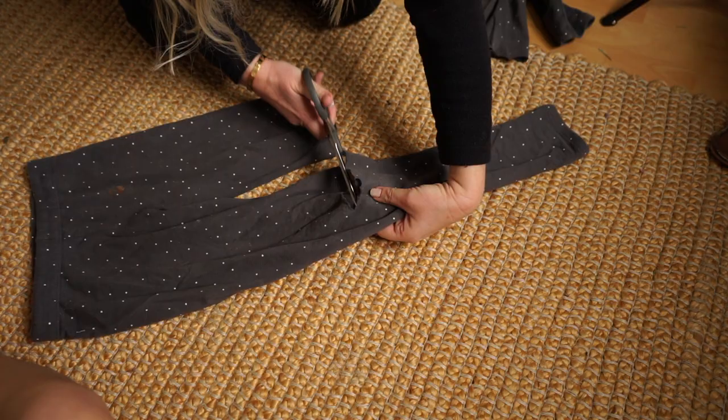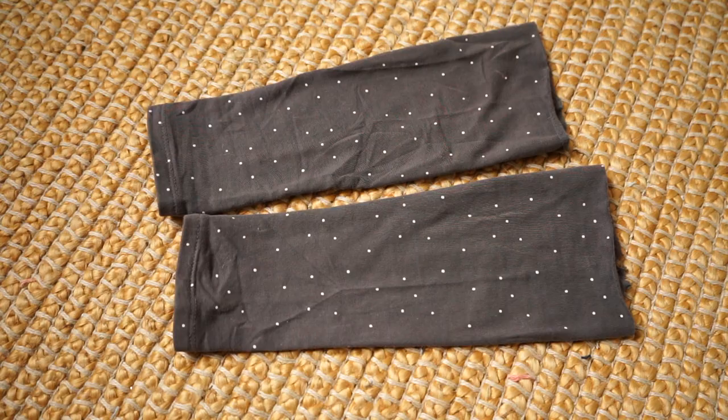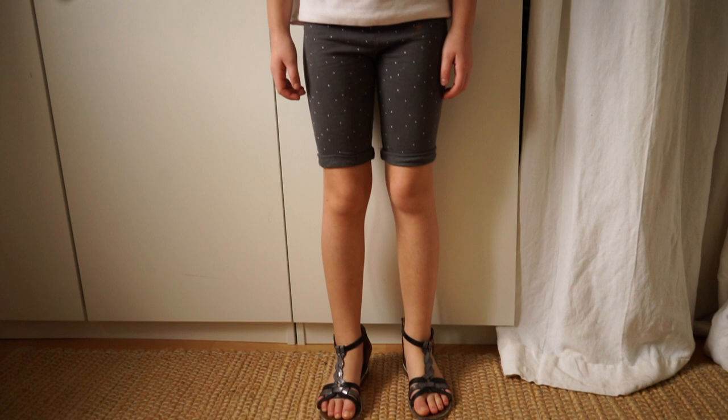She also had another legging with holes in, and for these I cut the lower part off. I'm keeping the fabric for later use and the leggings have now become summer leggings.